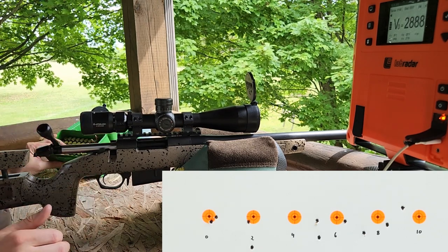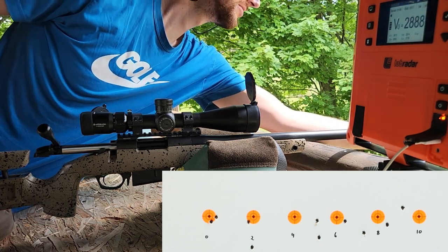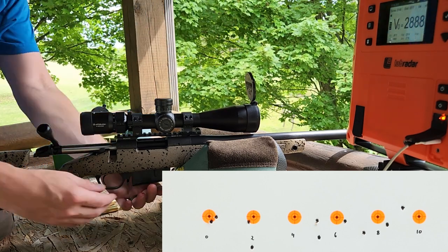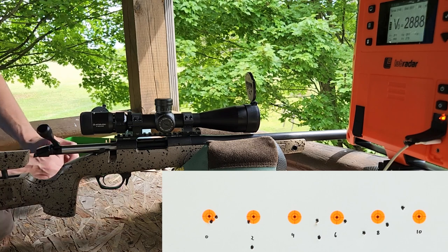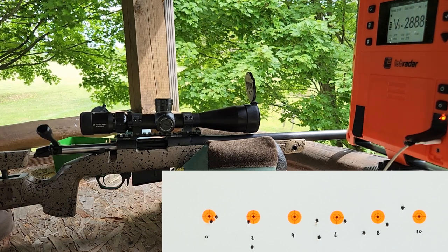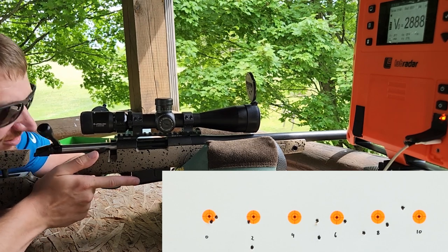It doesn't really look like we're doing anything there, does it? Let's go to tuner zero again, which is now tuner 10, and see what these two do. So I guess the brake can't tune every single gun and every load. This is the first one that I would say has been a failure so far.